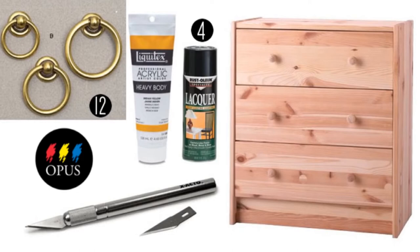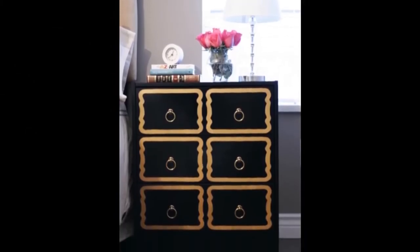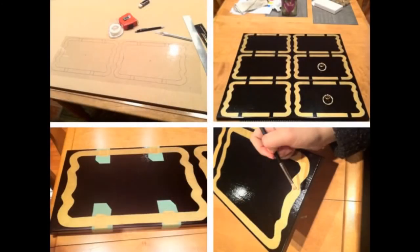If you want to have one like this in your bedroom, continue with the DIY link below. You have 5 instructions waiting.